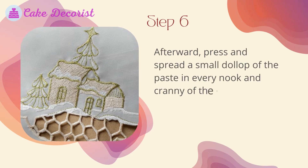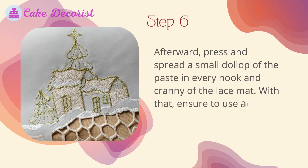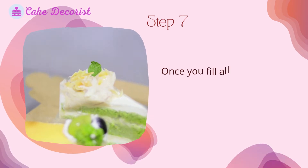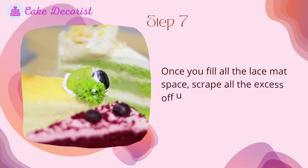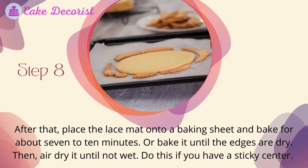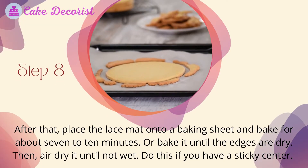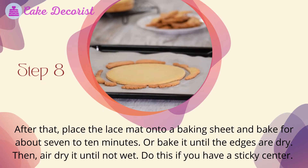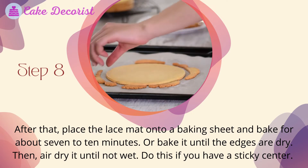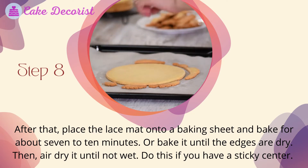Step six: press and spread a small dollop of the paste into every nook and cranny of the lace mat using an offset spatula. Step seven: once you fill all the lace mat space, scrape all the excess off using a bench scraper. Step eight: place the lace mat onto a baking sheet and bake for about seven to ten minutes, or until the edges are dry.